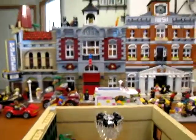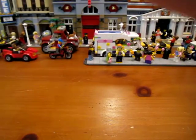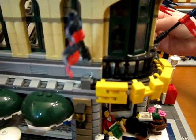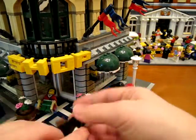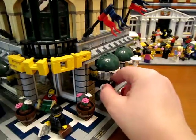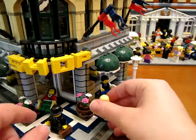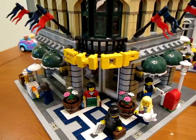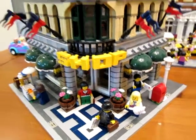Let's put it back together here — everybody's falling over, which is what happens when you move sets around. So that is what I did with my Lego Grand Emporium. Thanks for watching!